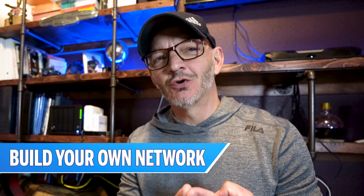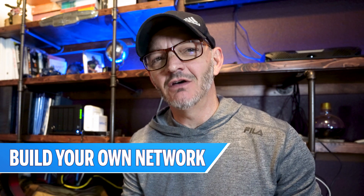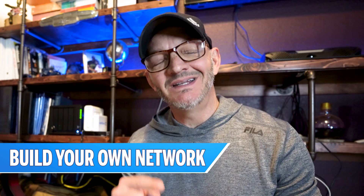For the longest time I've been wanting to redo my network here, and I finally did it. In this video I'm going to show you exactly what I did, and there's going to be three takeaways for you. First, if you want to build your own badass network — whether it's home, office, or like me, a combination of the two — I'll show you what I did.